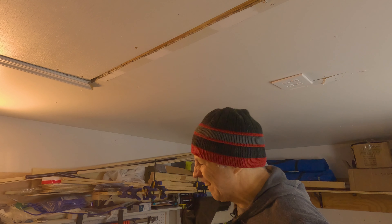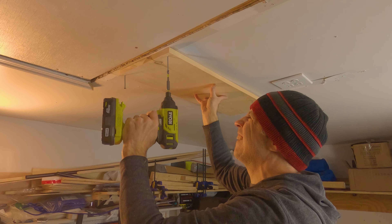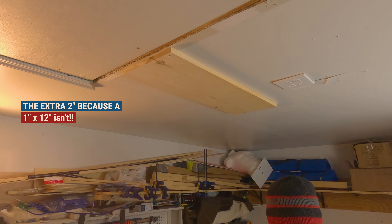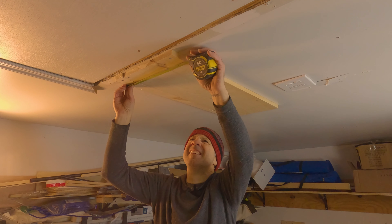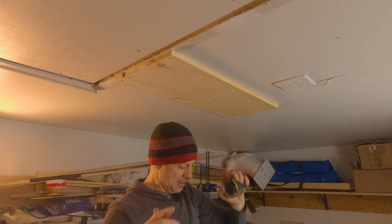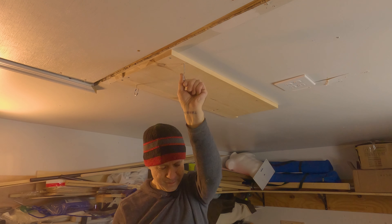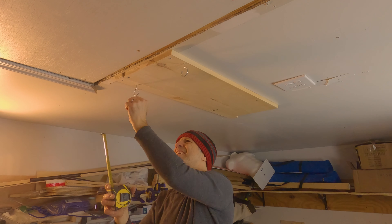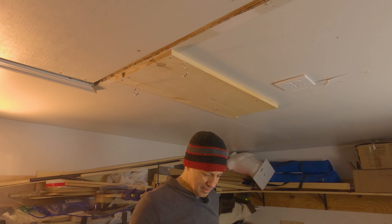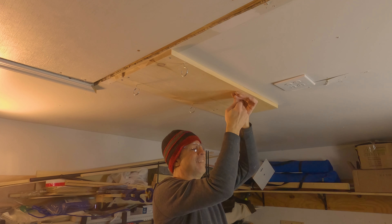Let's bring in some electricity. Time to go check the breaker.